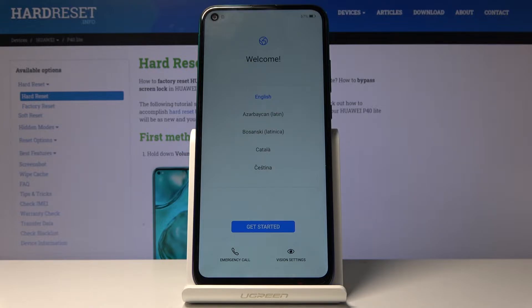Welcome to the Huawei P40 Lite E. Today I will show you how to go through the setup process of the device. When you power up the device for the first time you will see the welcoming screen.